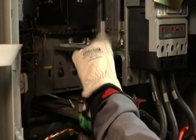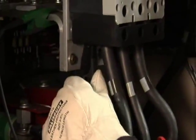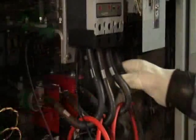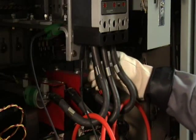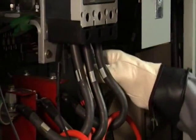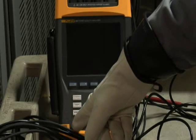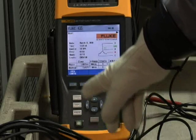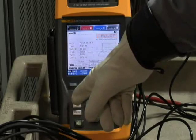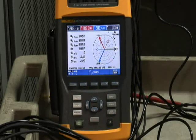For voltage test leads, first get a good grounding connection on your equipment. Then connect voltage phase A test lead to phase A, voltage test lead B to phase B, and voltage test lead C to phase C. Now it's time to put that checklist to good use. An easy way to check your connections is to go to the phasor diagram on your analyzer.